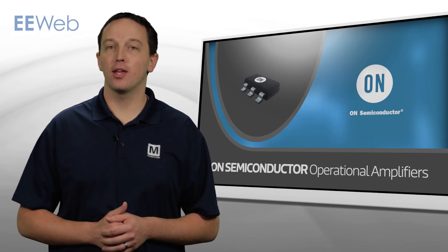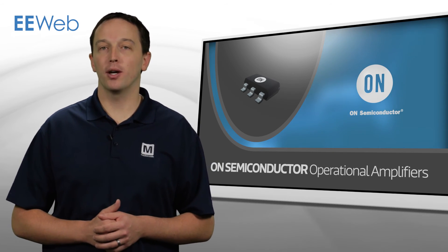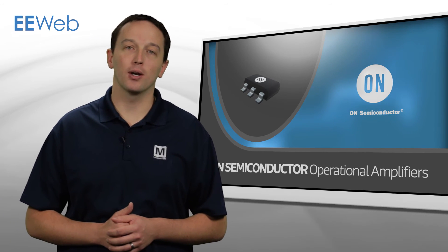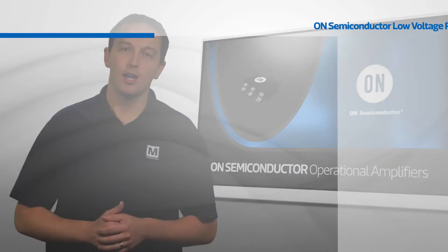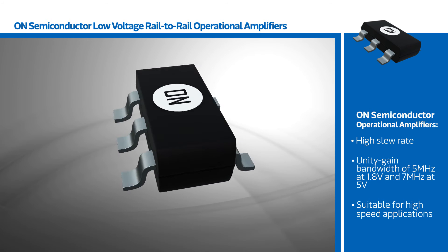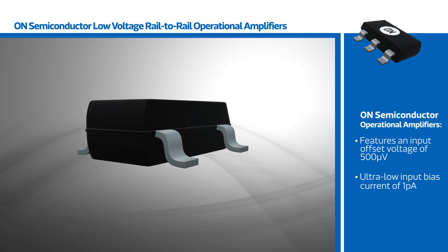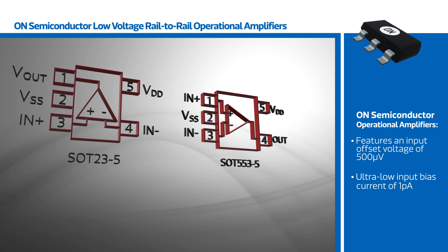ON Semiconductor's NCS2003 and NCV2003 family of low-voltage op-amps feature rail-to-rail output capability, high slew rate, and high unity gain bandwidth. The high slew rate combined with unity gain bandwidth of 5 MHz at 1.8 V and 7 MHz at 5 V make them suitable for use in high-speed applications.